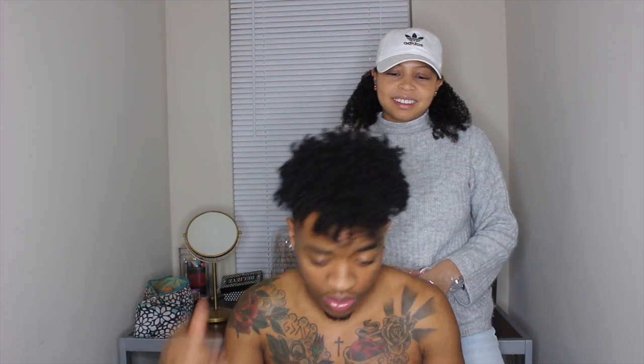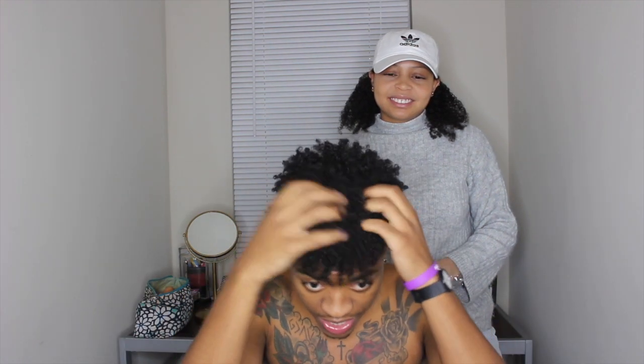What's up you guys, it's Reg and Bri and we are back again with another video. Today Bri's gonna dye my hair jet black. I know y'all probably looking like, why does his hair look black already, but it's actually dark brown. Once she dyes it, it's gonna make a crazy difference, and she's about to show you how to do it.